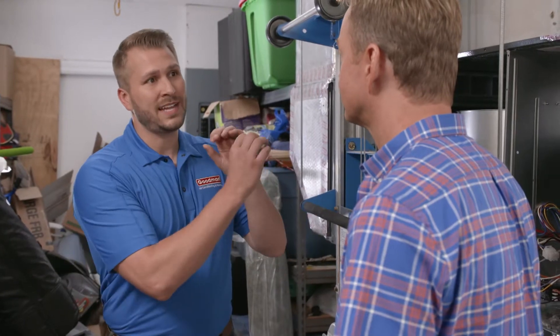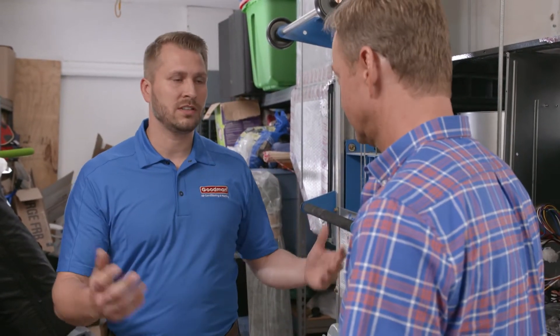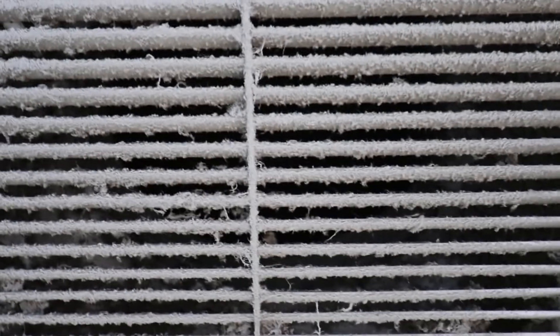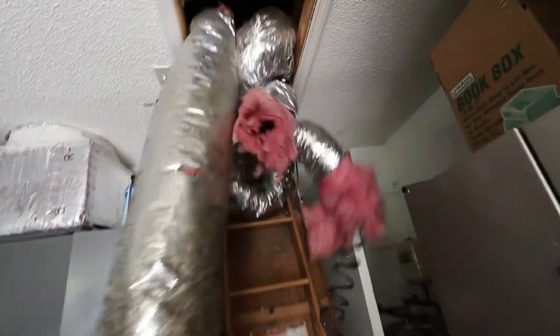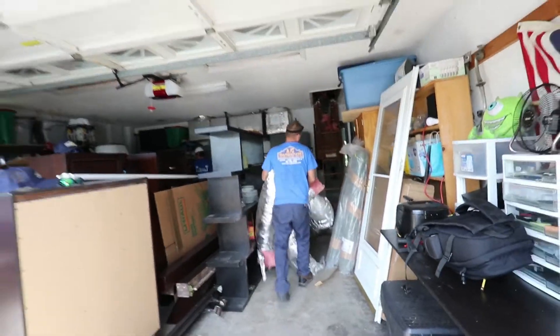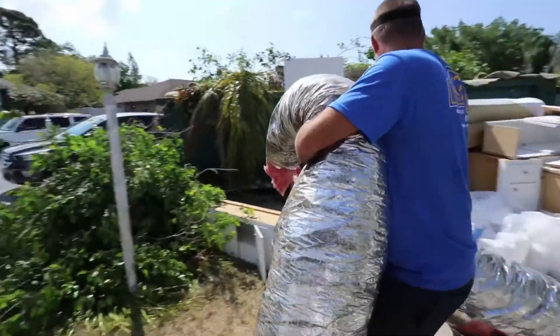You're essentially going to protect the coil from mold formation by putting a UV light inside the coil. The UV light keeps the air clean, so it's actually a protection for air quality — you're not getting that particulate matter and mold and things like that. If mold grows on your coil, it's blowing off and going throughout the home.